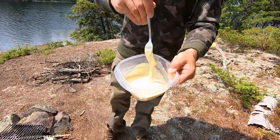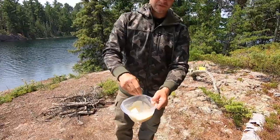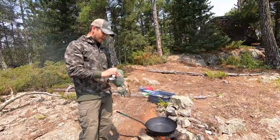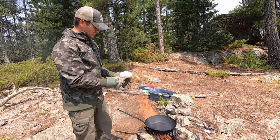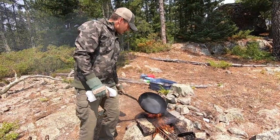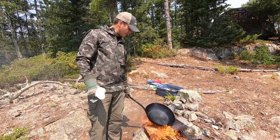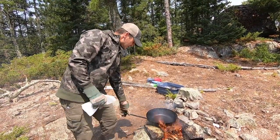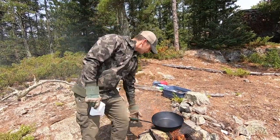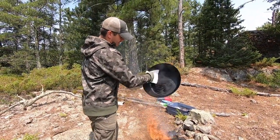The batter's getting to the right consistency — not super runny, not super thick. Just perfect. One thing I forgot to mention: it's really good to have a heavy-duty set of gloves when you're cooking this shore lunch. The first thing I'm doing is heating up the pan and cleaning it out. You never want to run water in a carbon steel or cast iron pan, so I'm just heating up the leftover oil and wiping it right out with the gloves. That'll clean it right out and keep it in good shape for the season.